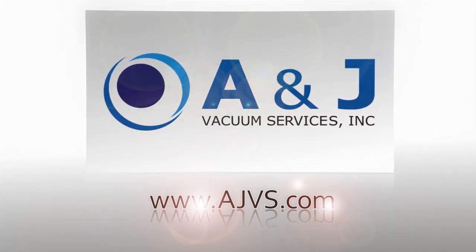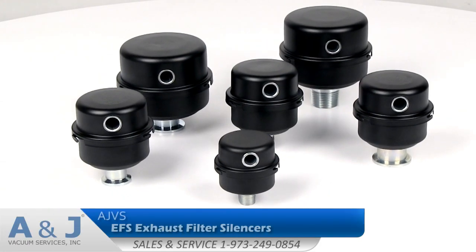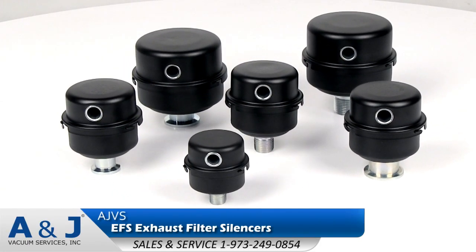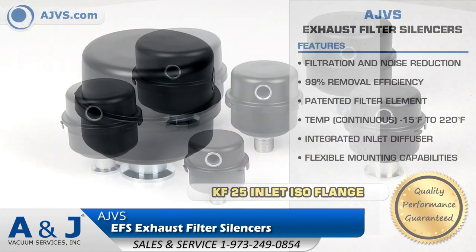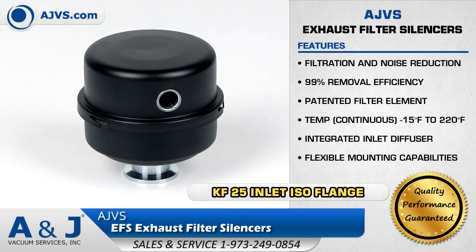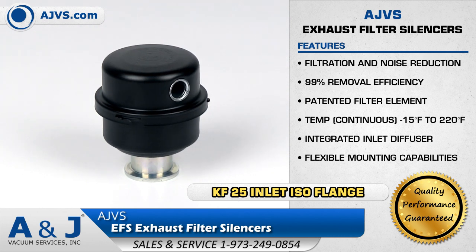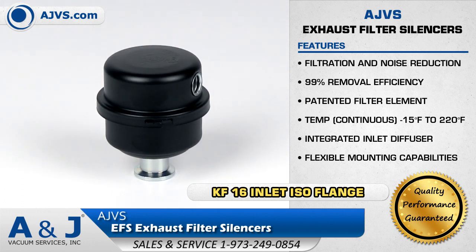AJVS.com, your worldwide leader of high vacuum equipment. The AJVS EFS Exhaust Filter Silencer is a compact filter that combines both filtration efficiency and noise reduction. The EFS Silencer has a tubular silencing design that maximizes sound attenuation and airflow while minimizing pressure drop.